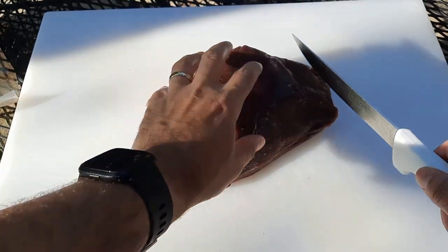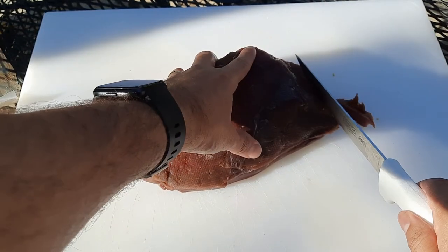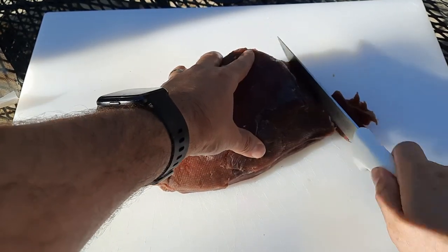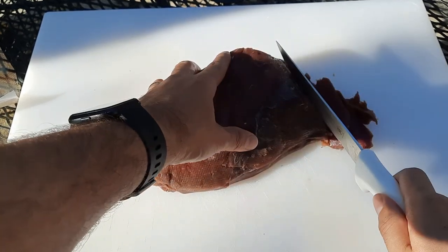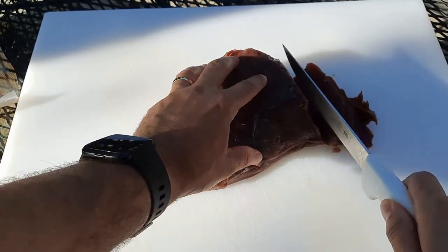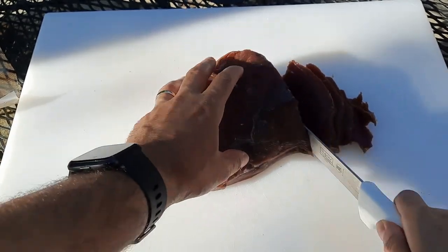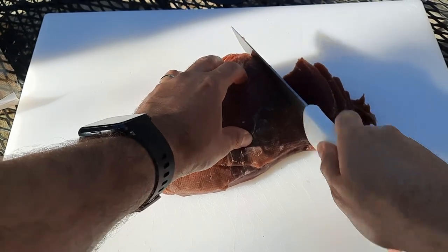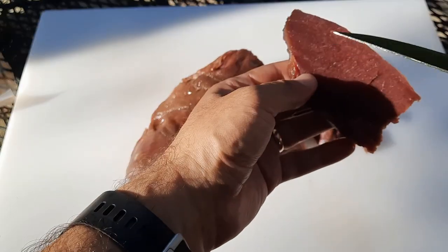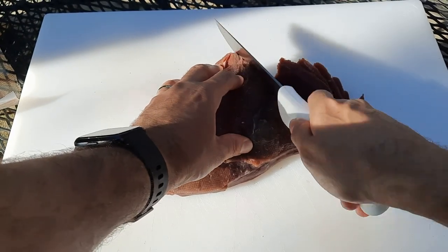So what we're going to do is slice this into about quarter-inch slices. We want to go across against the grain. If you go a little thinner that's okay; if you go a little thicker that's okay. Thinner means it'll take a little less time to cook; thicker means it'll take a little more to dehydrate. Now I'm slicing this frosty — I took this out of the freezer and put it in the fridge for one night. You can see it's still kind of frosty in there, and that makes it so much easier to cut.